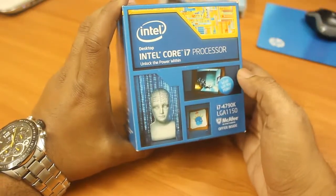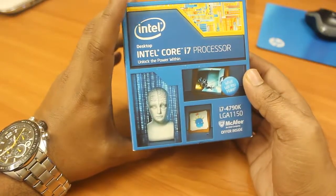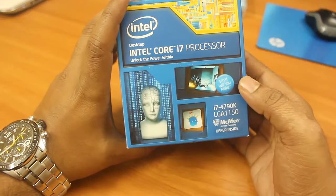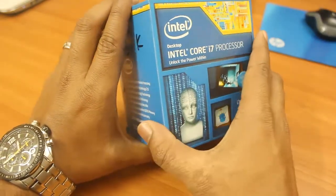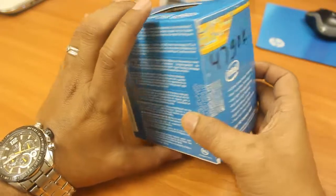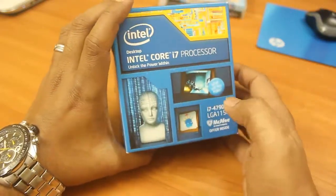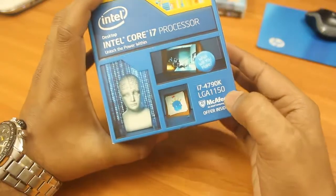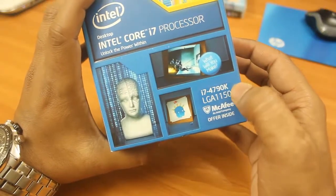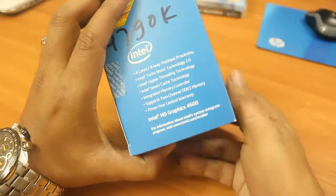Hey, good morning friends, this is Abhishek from Tech Virus and in this video I'll be unboxing the Intel Core i7 4790k processor. This is one of the latest processors from Intel, also known as Devil's Canyon. The 'K' in this processor represents that it can be overclocked.